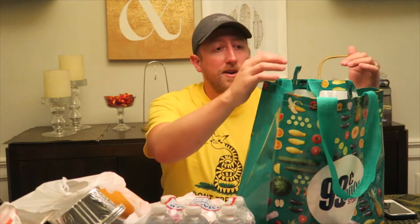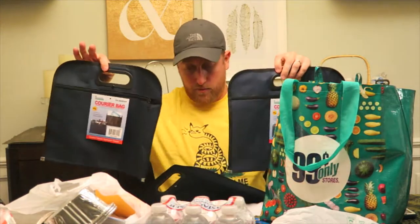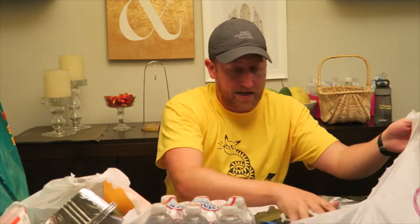First and foremost, the 99 cent store didn't have any backpacks, so a combination of this tote bag and these two courier bags are going to serve as about three-quarter bags. The courier bags will break up the contents — food, tools, fire, and all that stuff separately. Let's move some of this out of the way and start going through it a bag at a time. First and foremost, this is a variable item.